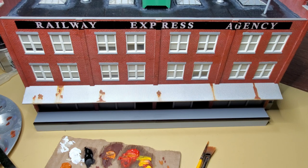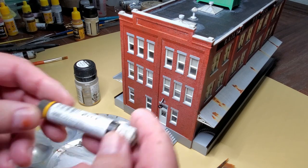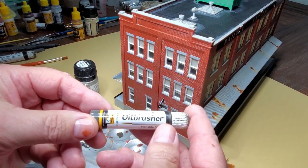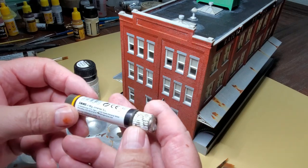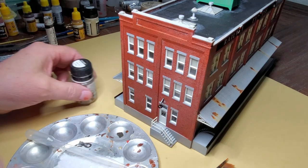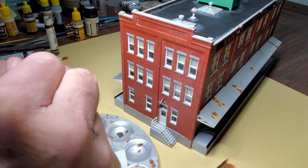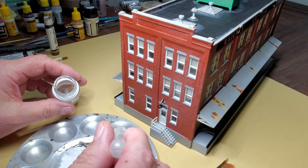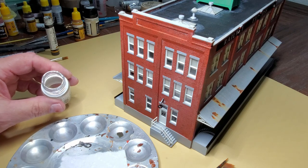I have the rust done on the awning now, and I think I am done with the rust. I'm mixing up a pin wash using these MIG oil brushers - Starship Filth. You can use artist oils; I just have these so they're convenient to use. Sometimes I have to mix up custom colors and then I have to use the artist oils.